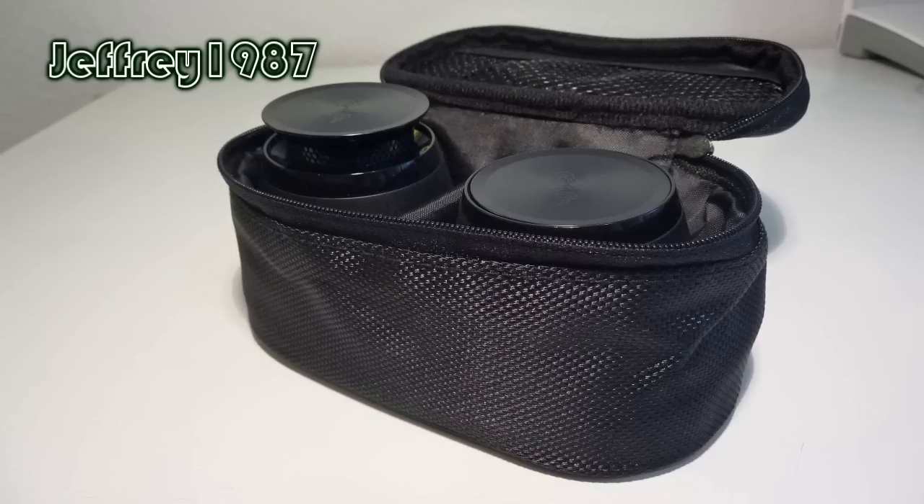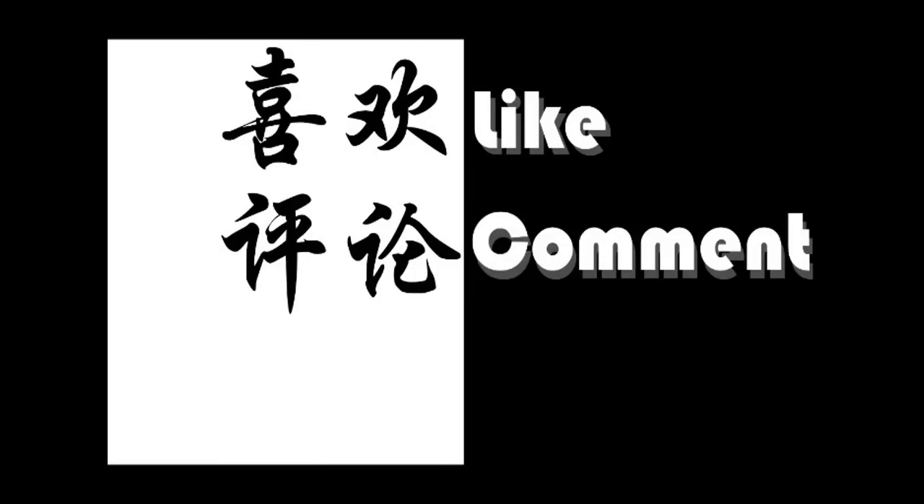That's all for my review. I hope you guys enjoyed it. Please like, comment, and subscribe.